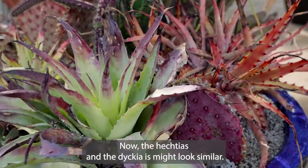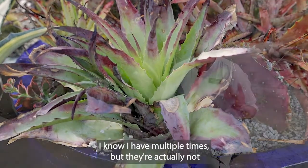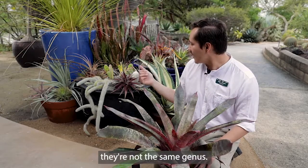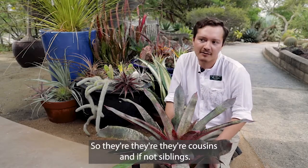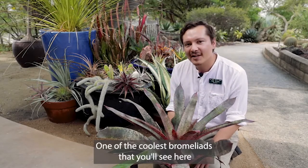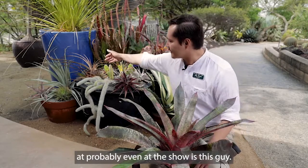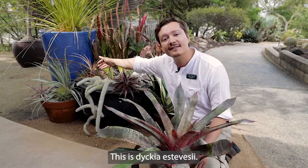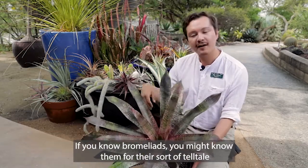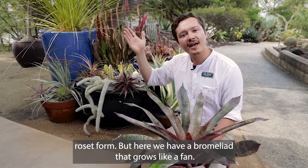The Hechtias and the Dyckias might look similar and you might even confuse them for each other — I know I have multiple times — but they're actually not the same genus. They're cousins and not siblings. One of the coolest bromeliads that you'll see here, probably even at the show, is this one. If you know bromeliads, you might know them for their sort of telltale rosette form.